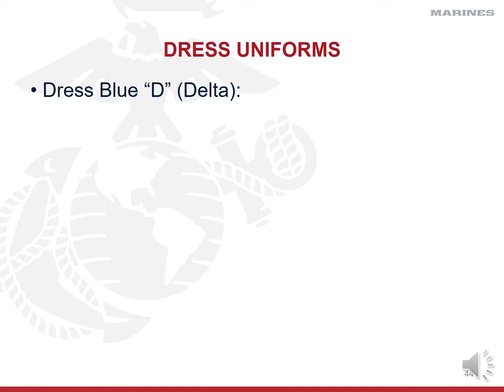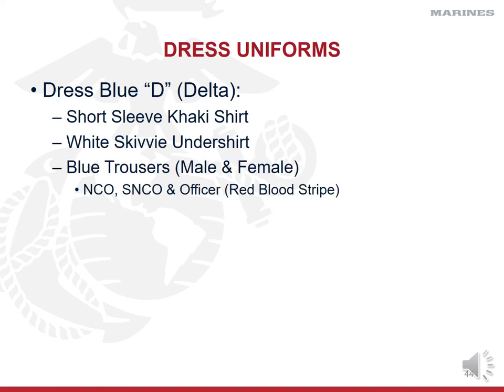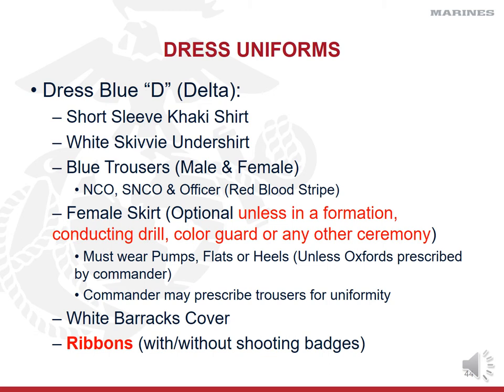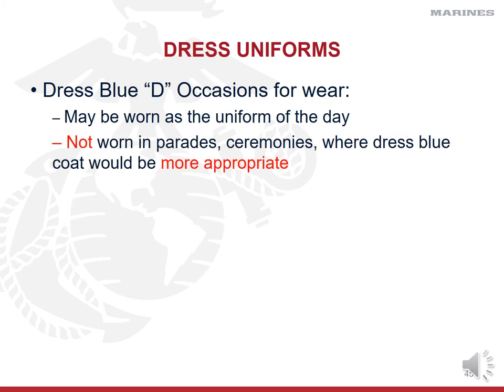Dress blue Deltas are simply dress blue Charlies with a short-sleeve khaki shirt instead of long-sleeve. You'll wear a white skivvy shirt underneath to prevent showing cleavage or chest hair, blue trousers with the same skirt options as previous dress blue uniforms, your white barracks cover, and your shooting badges and ribbons. Dress blue Deltas may be worn as the uniform of the day and in parades and ceremonies, but if a coat is more appropriate, you'll be told. They are authorized for leave and liberty.